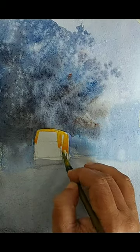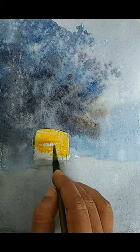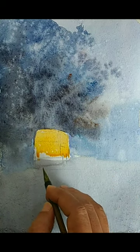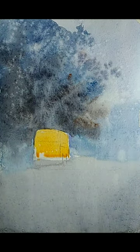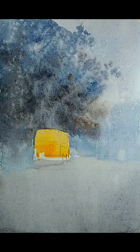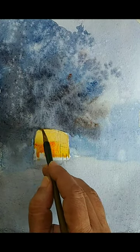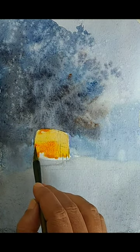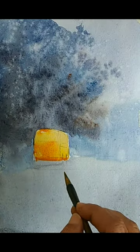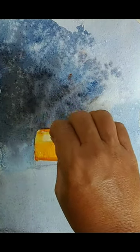I am giving a yellow wash for the bus now. I'm thinking whether it should be a flat uniform wash or whether I should vary some colors. I think I should vary some colors within the yellow rectangular box for the bus — we will go for some color variation. You can always look at the reference shown in the beginning. I am adding a little bit of reddish orange to create some color variation. We will leave it at this point because for any further details we need it to dry.